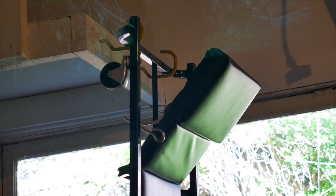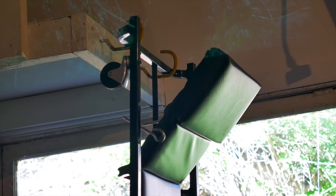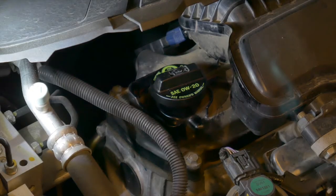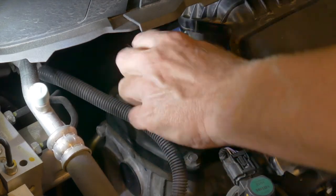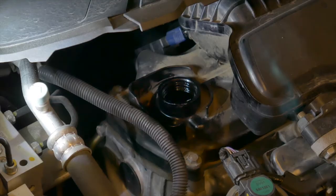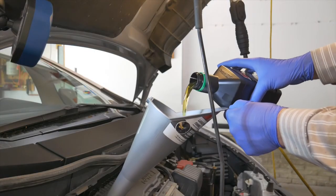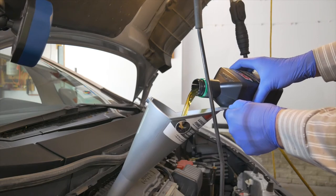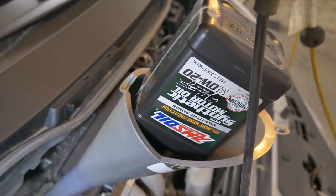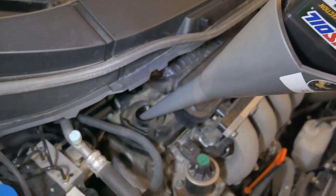With that I'm done under the car, so it's time to hang up the creeper. The oil filler cap is tucked under the cowl, so a funnel is mandatory. The manual calls for 3.8 quarts. I'll put in about 3.5 quarts, start the engine so the filter fills, and check for leaks. After it sits for a few minutes I'll check the level and top it off.